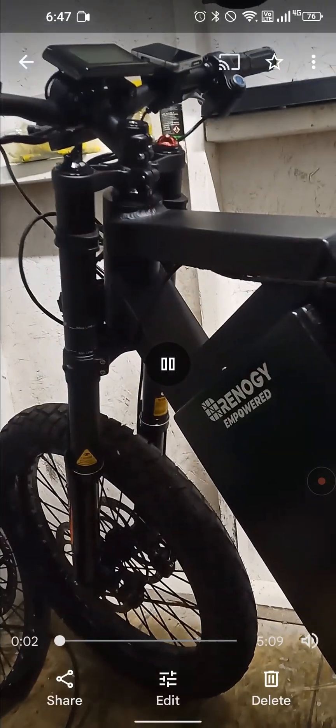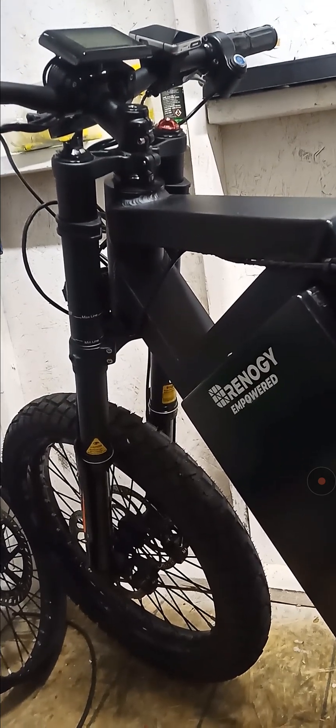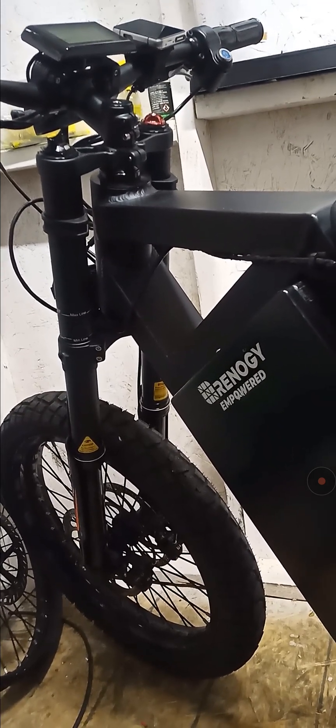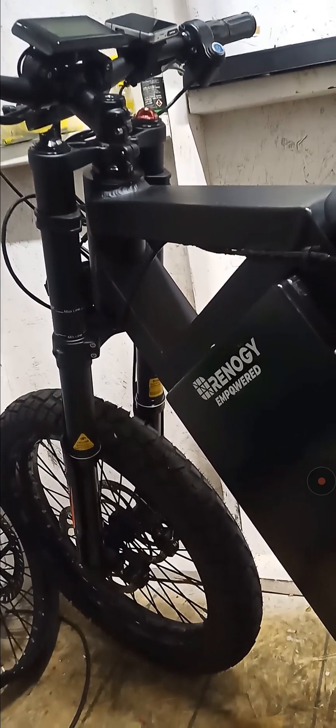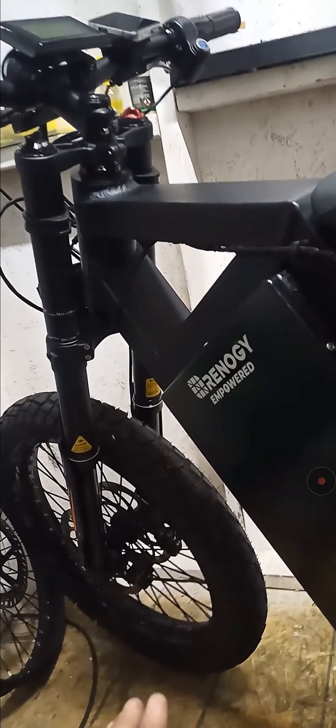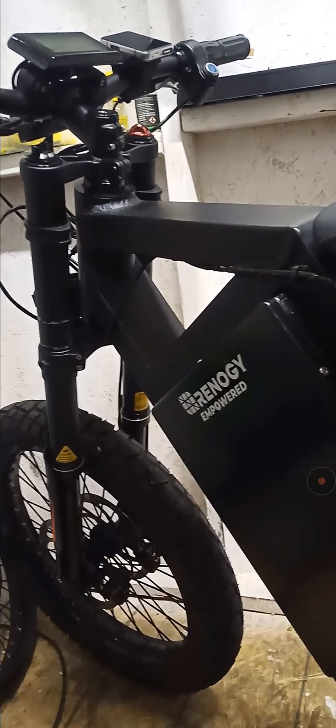This is an update video on my CS20 electrical issue I was having. I was having problems where it would shut down on me while riding — completely no power, nothing. It would shut down even though the battery was full. A mile or two miles out, it would just turn off and I was not able to turn it back on.